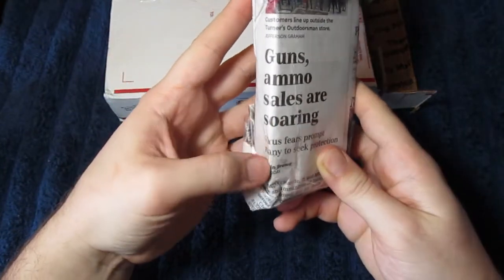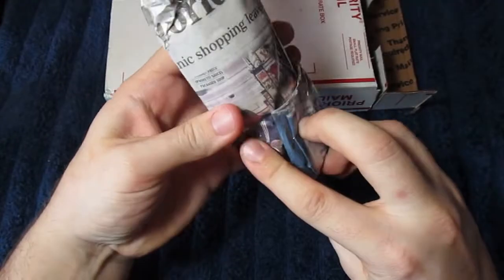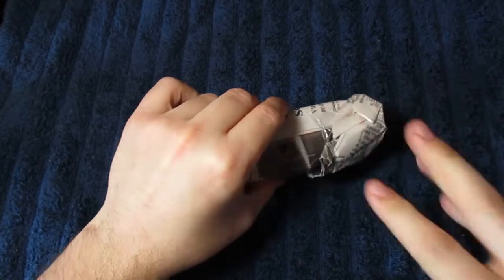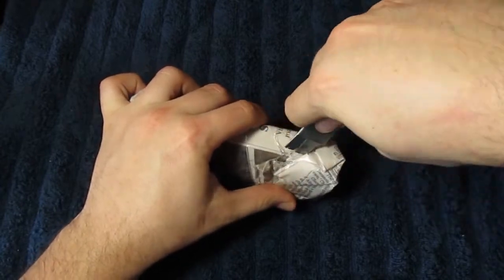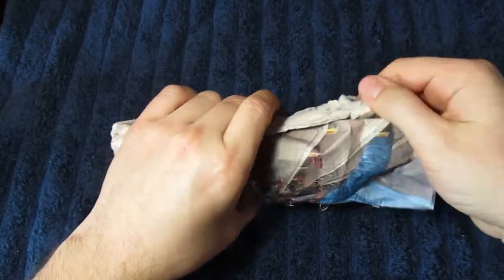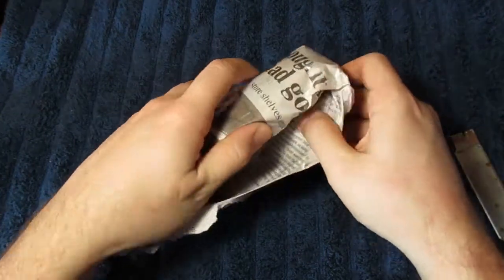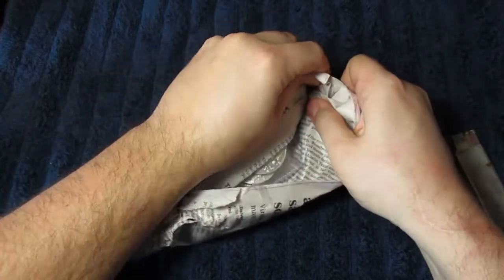Guns, ammo sales are soaring — virus fears prompt many to seek protection. Interesting. I might have to try and save this newspaper from a different part of the country and check that out. Speaking of ammo sales, I've heard about that in some other parts of the country, although I stopped in with my local store — I'm on a first-name basis, friends with the owner — and he said he hasn't seen ammo sales jump yet.